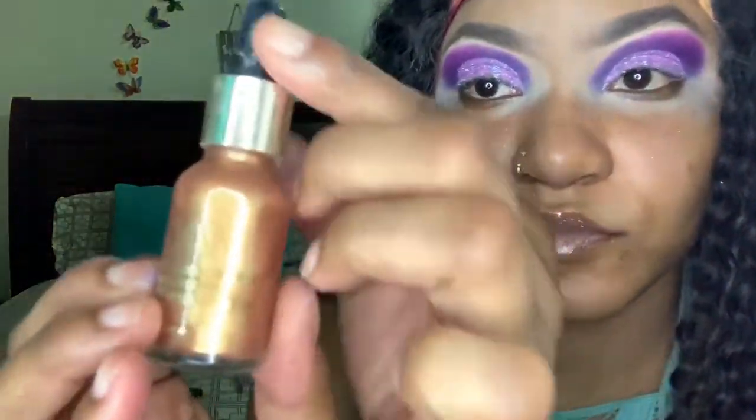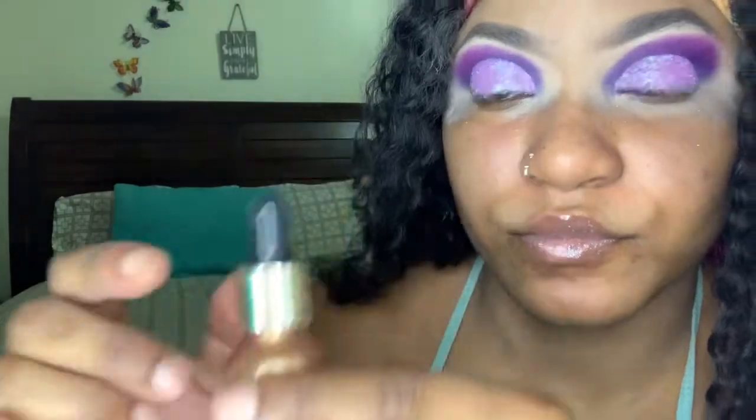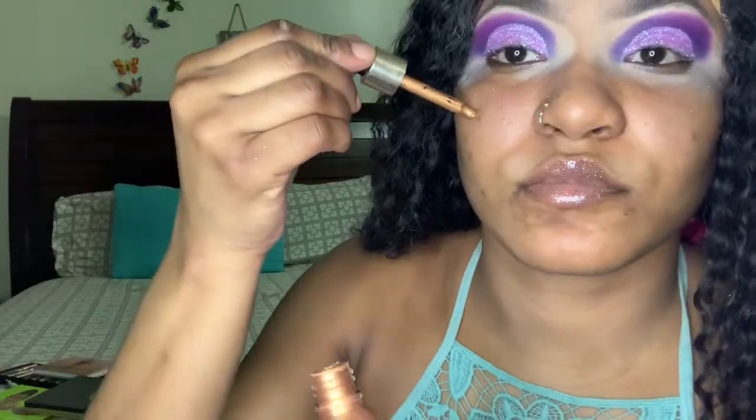I'm loving this — so cute! I'm gonna use my luxury liquid illuminator by Iman and just apply that all over my skin, using my hand to rub it out.